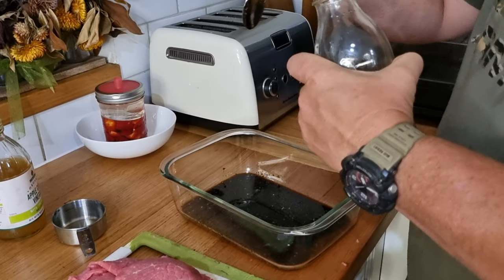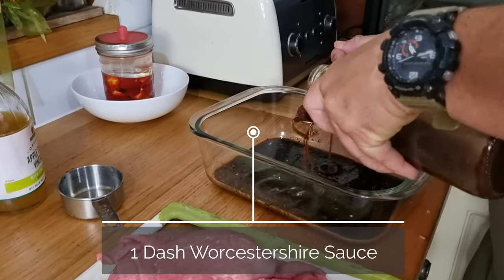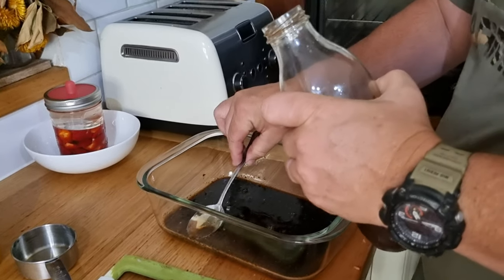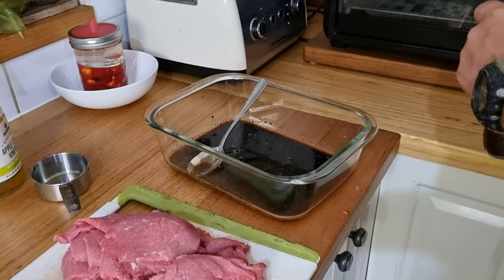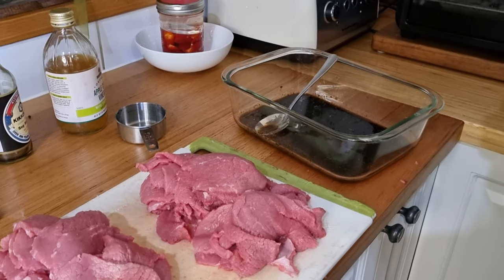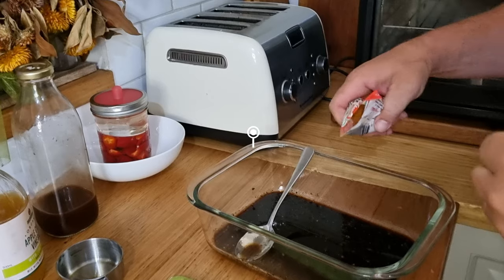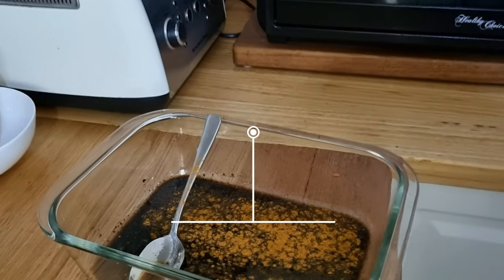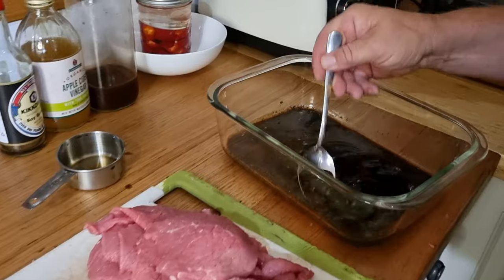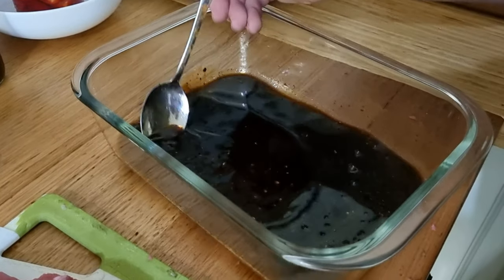One dash of Worcestershire sauce — and that's the good stuff, the one we made with our homemade plums using the Sally Wise home canning recipe for Worcestershire sauce. It's pretty cool to be able to use that in our own jerky at home. We'll also add some chili powder and give it a good mix.